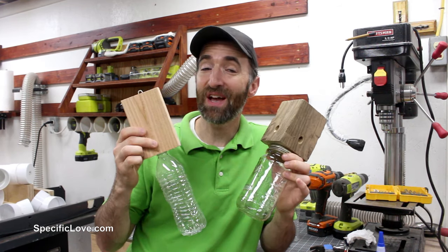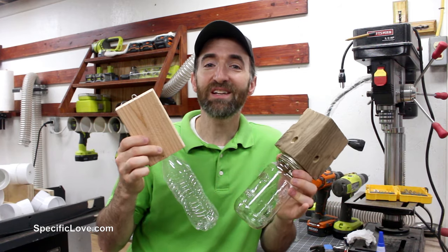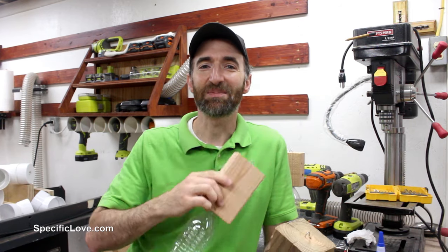For this project I'll show you how to build a simple homemade carpenter bee trap using things you already have around your house. Let's begin.